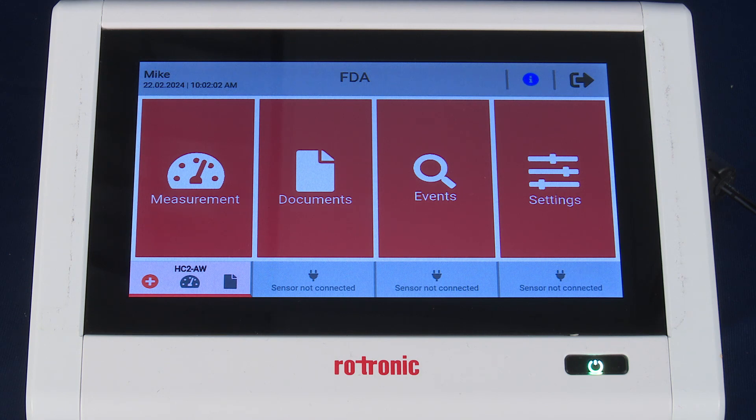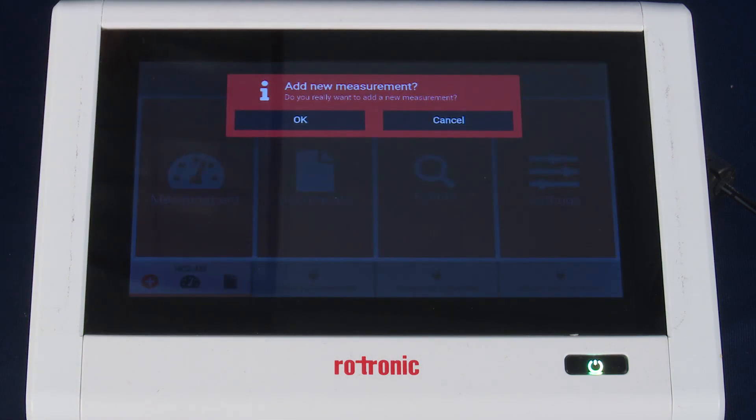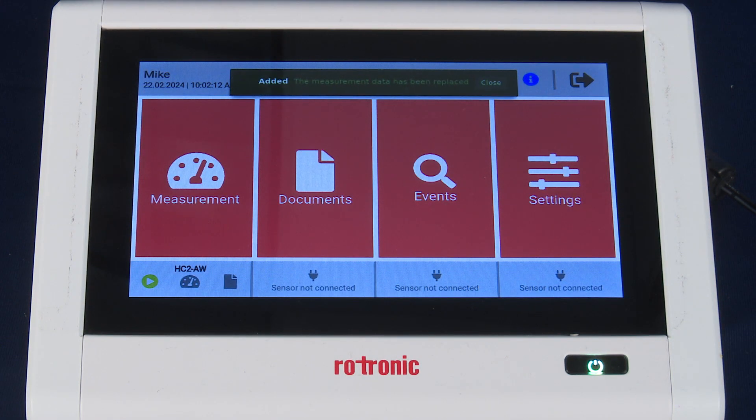From here, we want to start the process by adding a new measurement. You can do that by pressing the orange plus icon in the bottom left-hand corner of the screen and acknowledge OK. The green bar indicates a successful new measurement has been added.